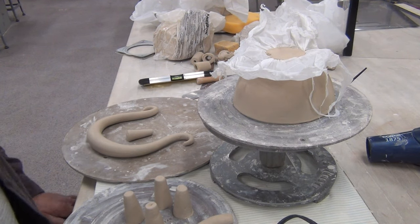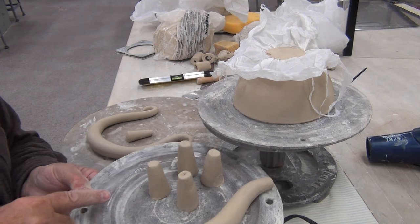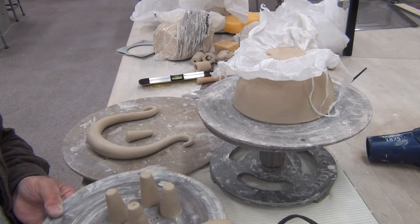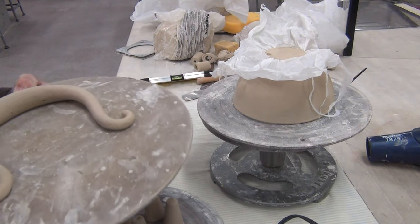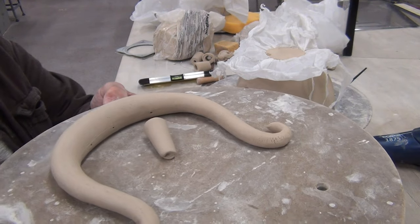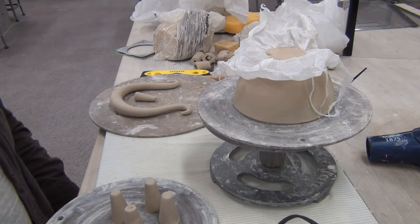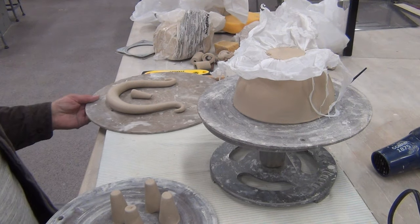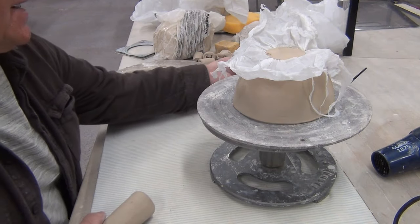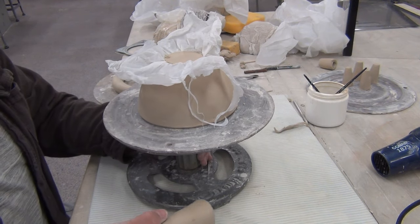I'm ready to assemble my teapot. I have my spout and I have my four legs — I have an extra one, so three legs are better than four. This is the spout I made in the spout video, this is the handle I made in the handle and feet video, and I made a little knob that's going to go on top of my teapot lid. I've got all my components, and they're all at the same consistency of firmness or moistness.